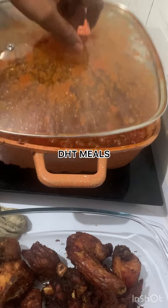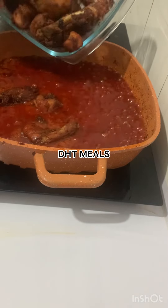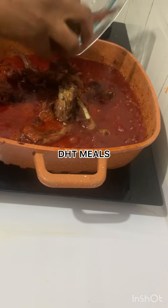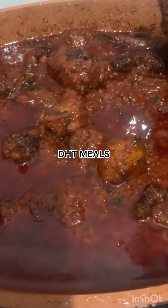After you have properly fried your stew, introduce the chicken and let it simmer so that the stew can properly absorb into the chicken. Guys, this is the bomb.